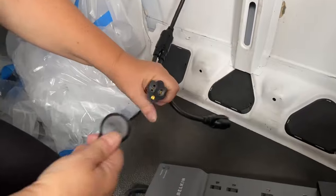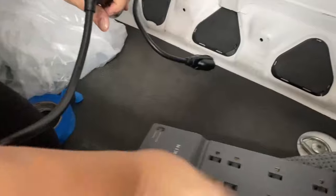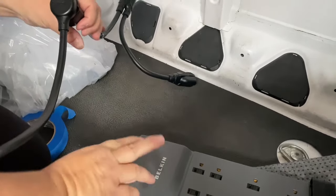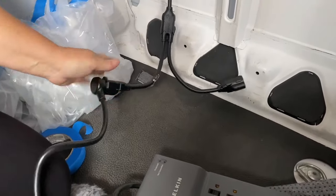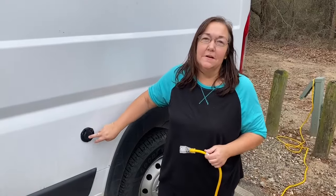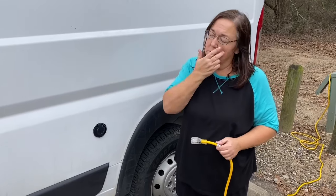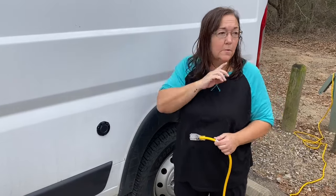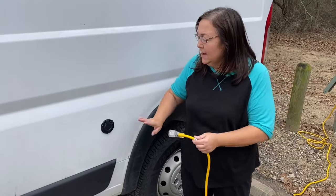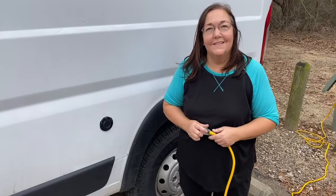So there's our hole. The plug feeds in and you just plug in your surge protector. I have this Belkin one because the power that comes from the poles at state parks is not always safe. I'm going to go outside now, connect my extension cord, and then we should be able to test it out. The reason I really wanted a plug on the outside is because before I was having to run an extension cord out the back door to use the power pole here at the state park. Now, whether it's raining or anything like that, I can plug directly into the side of the van.